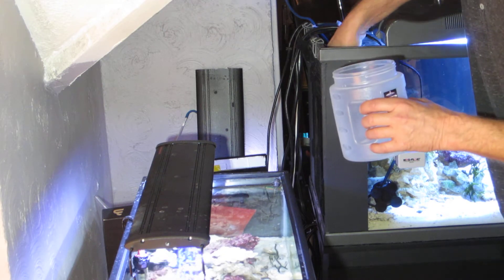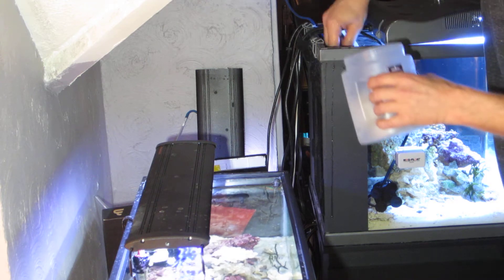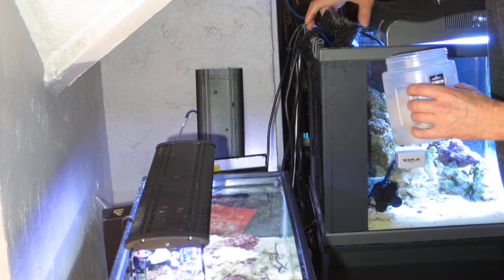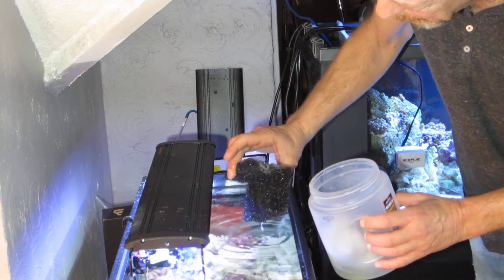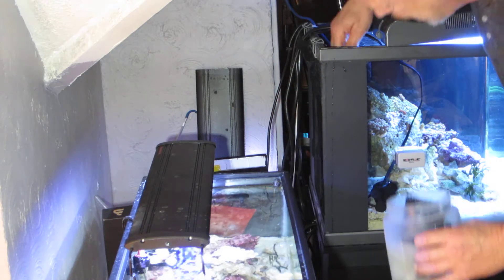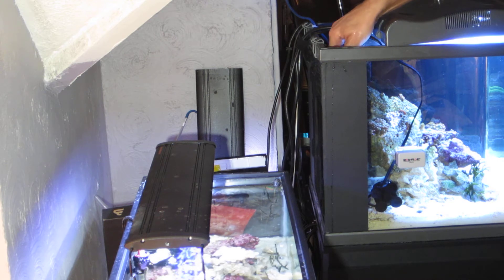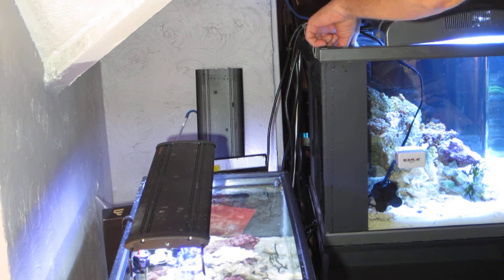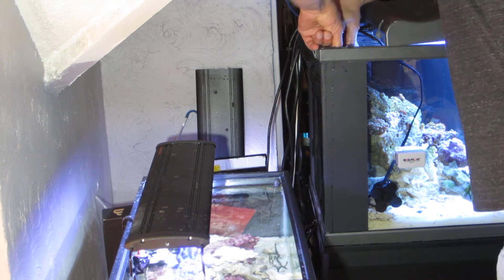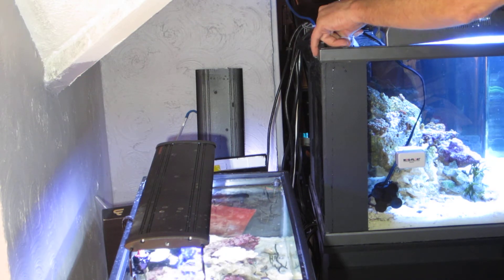I'll throw a little filter floss on top of that and you will see the water cloud up as I pull out the filter floss. Then I took the sponge that comes with it and I cut it into this shape — you'll see why in a minute. Let's get that out of there and see if we got any growth on it. Pretty much have to flex it; it's probably going to break by the time I get it out of here.